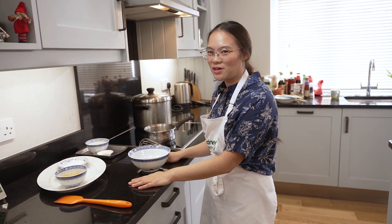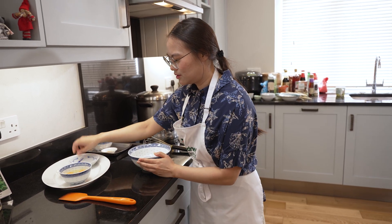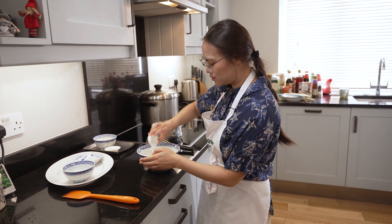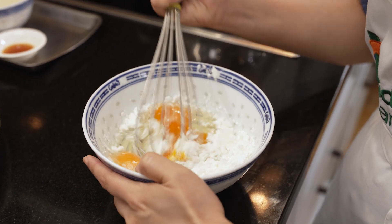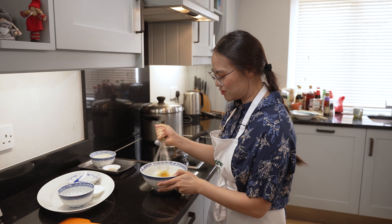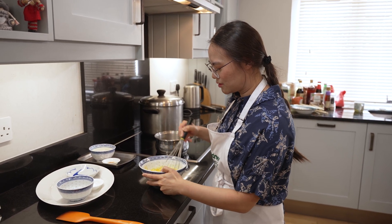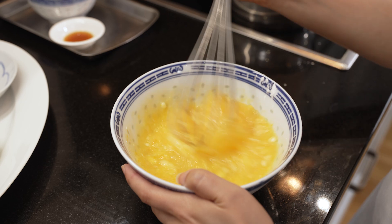While the dough balls are resting it's time to make the custard. We go in with some white sugar, two whole eggs, and some cornstarch. The cornstarch is to help thicken the custard. Now we just mix it all together — be particularly careful as cornflour is very fine so it's quite easy to make a massive mess. Gently at first until all the cornflour and sugar is combined, and then you can add a bit more strength in your stirring.